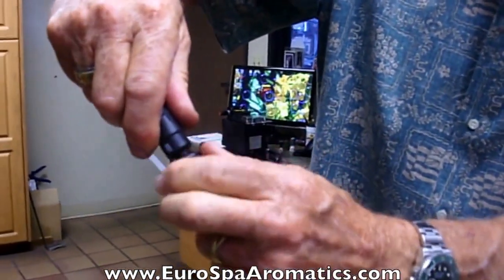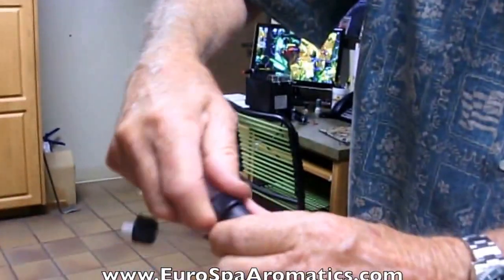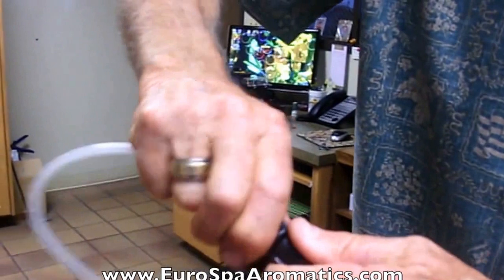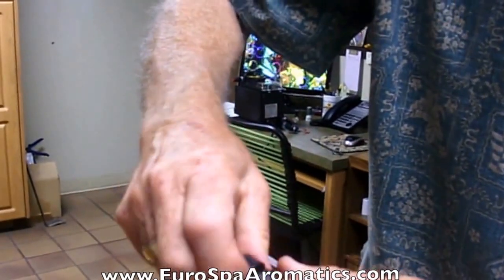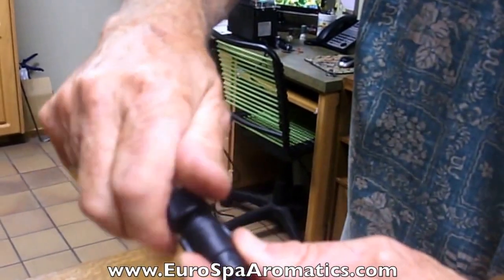It's very simple to replace. Simply loosen the adapter on the inlet side, loosen the adapter on the outlet side, and remove the tubing, and simply replace it with your new check valve. Again, being very cautious that the arrows go in the direction of oil flow.